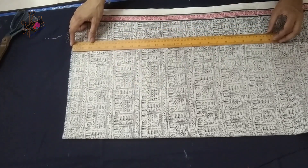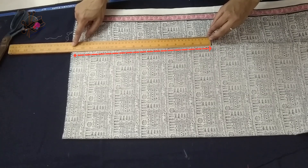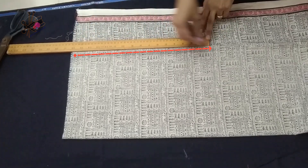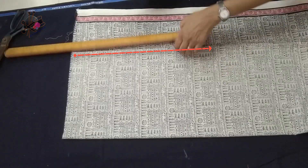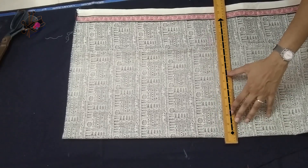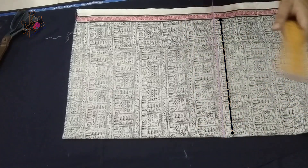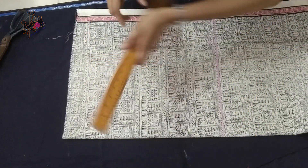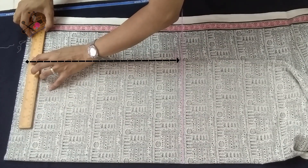This is the folded side and I keep the scale parallel to it to check the length we need. You can keep it till your armhole, waist length, or hip length — as short or as long as you want. I'm keeping about 16 inches: 1 inch extra, half inch for the below seam and half inch for the upper seam. Now we extend this line — this is the bottom.